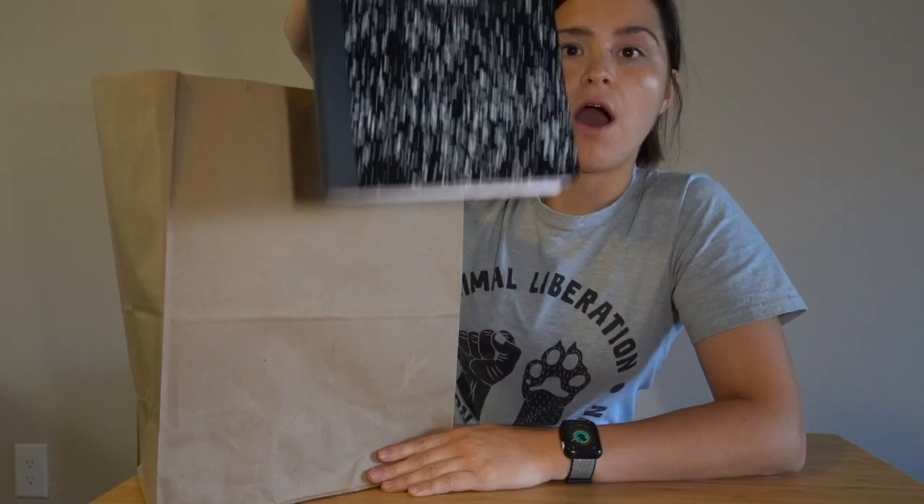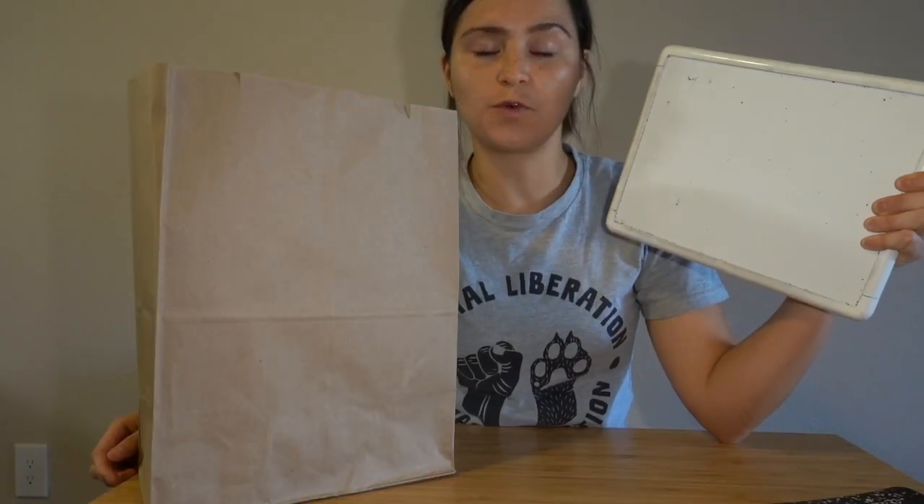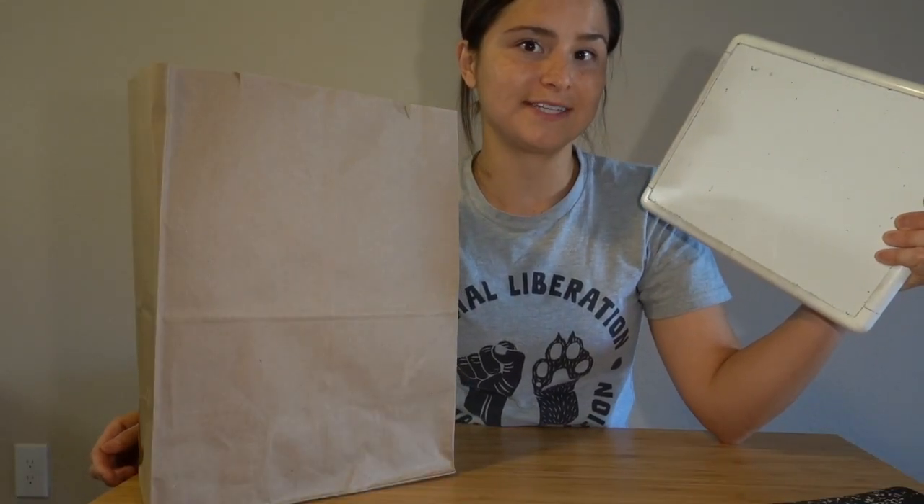Inside your bag, you are going to find a composition notebook. You will also find a whiteboard, which we can use for number talks and some other activities. Each one of my friends also received a pack of multicultural crayons — pretty cool, right? We've got a deck of cards, which we will be using in math.